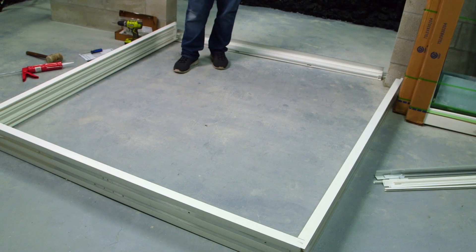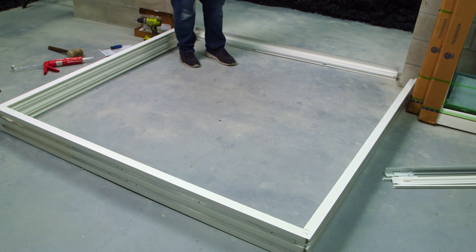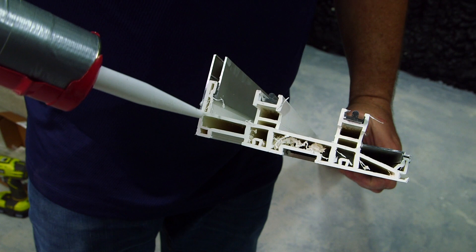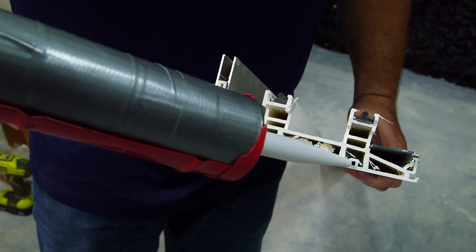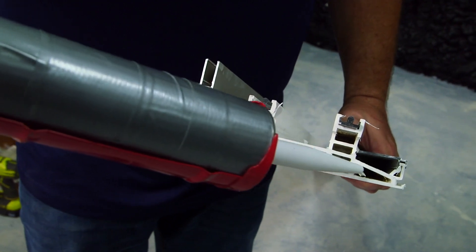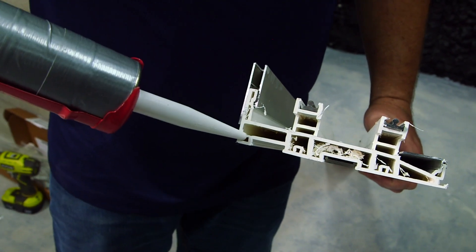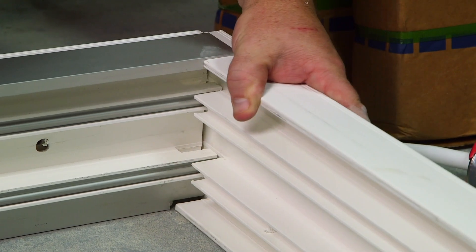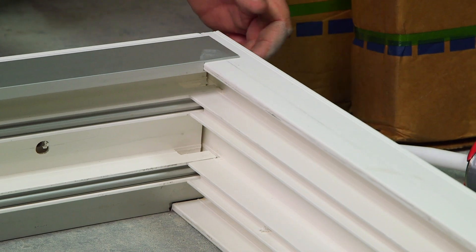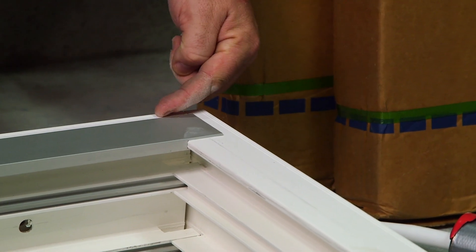We're going to move the frame forward so I can show you the assembly part of the jams to the track. Using the appropriate sealant, you're going to put a continuous bead of sealant around the perimeter of the track. After the sealant, we're going to insert this part of the jam into the sill riser adapter and begin fastening the screw from the jam into the track.